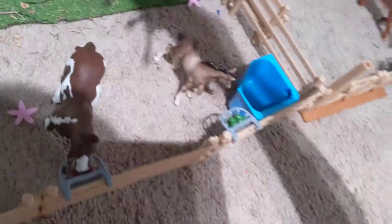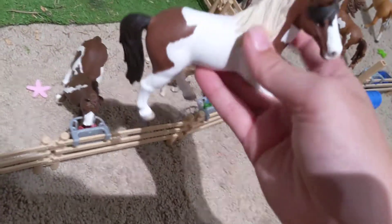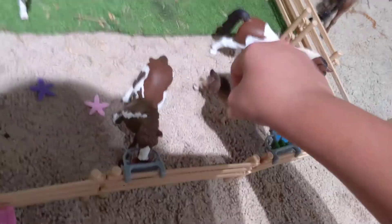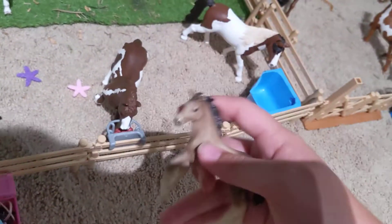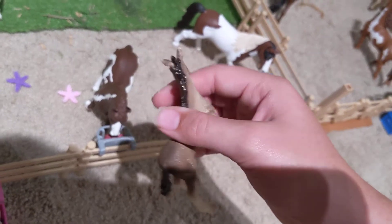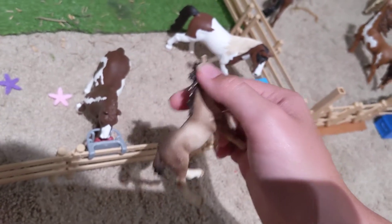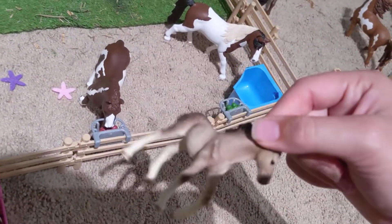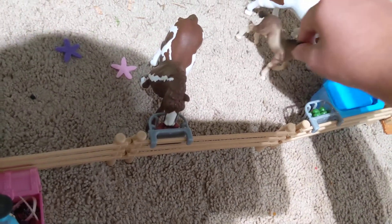Over here we have Brandy, who is also a newer member of the herd. She is a Tennessee Walker mare. And she was just drinking some water. And this is her little filly who does not have a name, but is probably my first Schleich foal. She is an Andalusian filly, and she was just following her mommy.